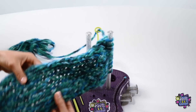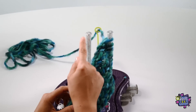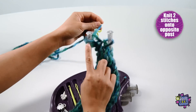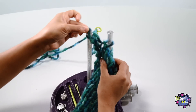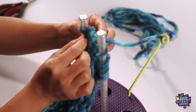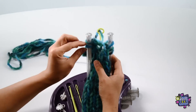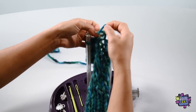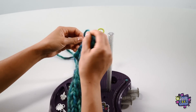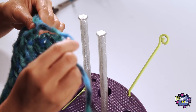Now that you've finished your 30 rows, your project should look like this. Now let's cast off — this is the fun part. The first step is to knit 2 stitches onto the opposite post. Then simply grab the bottom stitch and slip it over the top stitch and let it go. Next, knit another stitch onto the post so you now have 2 stitches on this post again. Grab the bottom stitch and slip it over the top stitch. Keep doing this until you only have 1 remaining stitch on the post. Now take this one stitch with your project off the post completely, and thread the tail through the loop and tighten. You should have a neat finished edge like this.